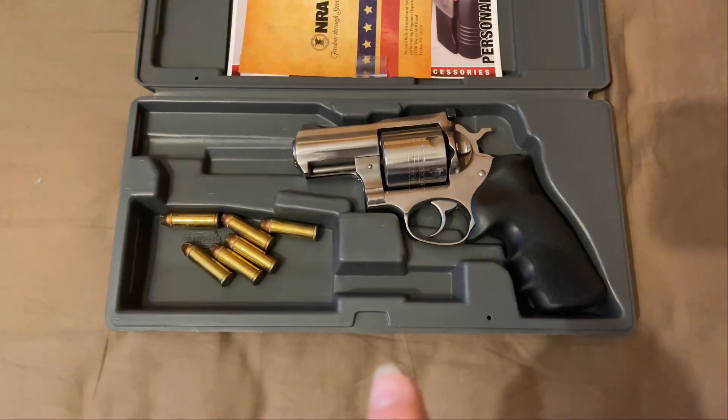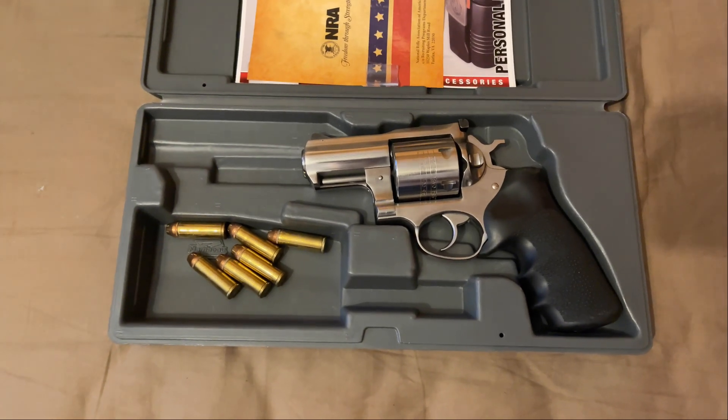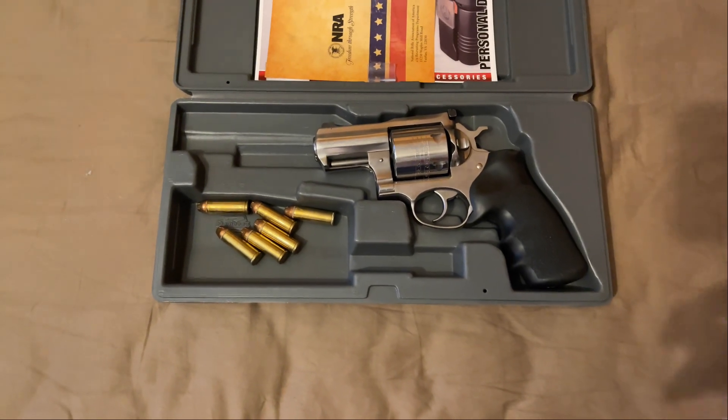I came home and bought the reloading dies. This is also the second caliber I started reloading for — the 44 Magnum was the first. There's really not a lot I can talk about with this gun except the story part of it.